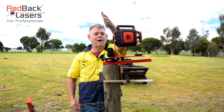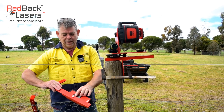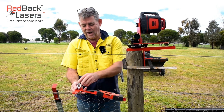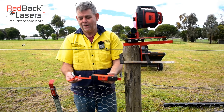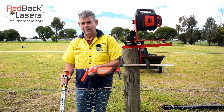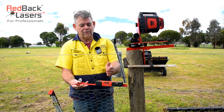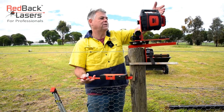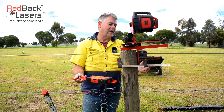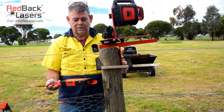We've set our laser up at that offset and set up our receiver, connecting it to the first point with the little hand bracket on the end. That can also go into our staff so we can pick it up nice and high in the air. Our receiver is now offset identical to the offset set with the scope and the laser. We've got that system set up with that post mount, clamped onto the post there.